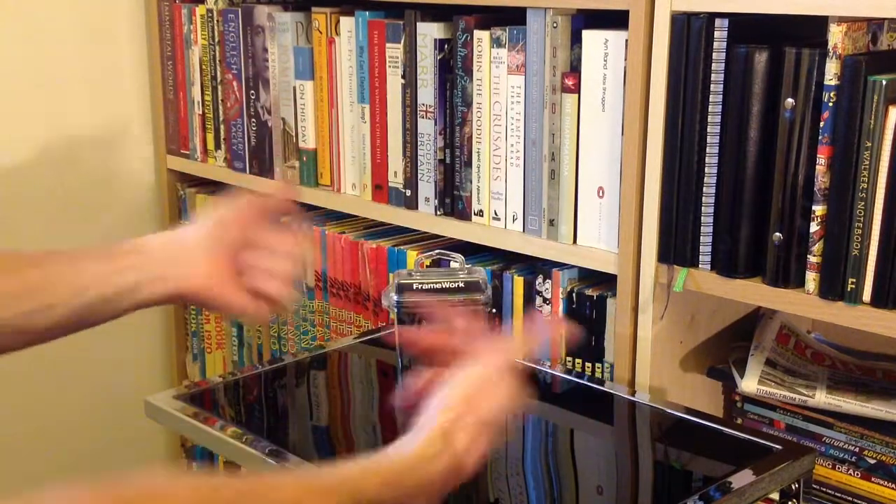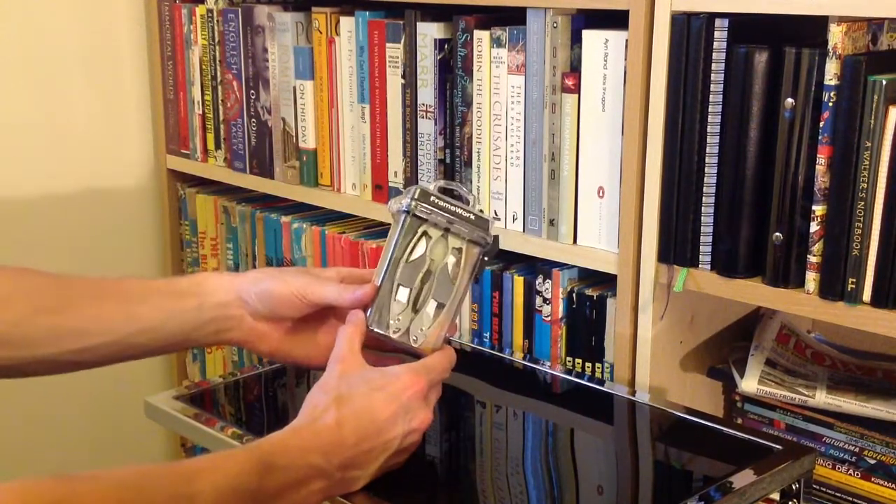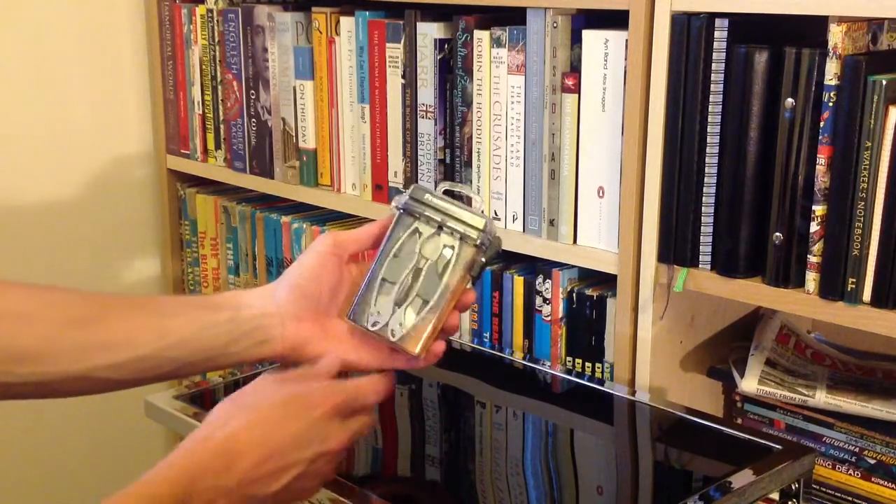Hello there folks, these are the hands of me Dan Brown from Sort of Interesting, and this here is the True Utility Framework Multi-Tool.